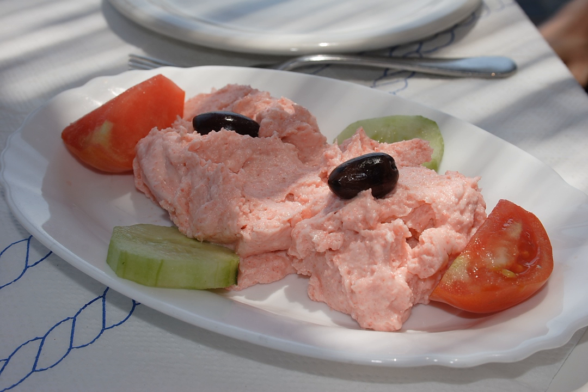Traditionally the dish is made with a pestle and mortar, giving a slightly grainy texture, but commercial taramasalata is commonly blended to a very smooth paste. Taramasalata is usually eaten as a meze, a dip for bread or raw vegetables. The color can vary from creamy beige to pink, depending on the type of roe and colorings used.